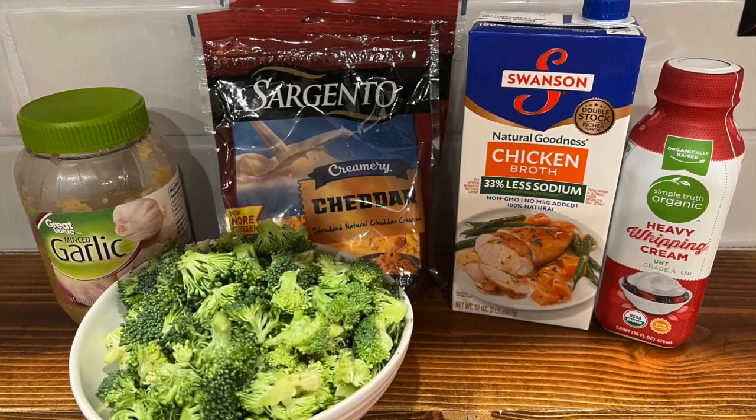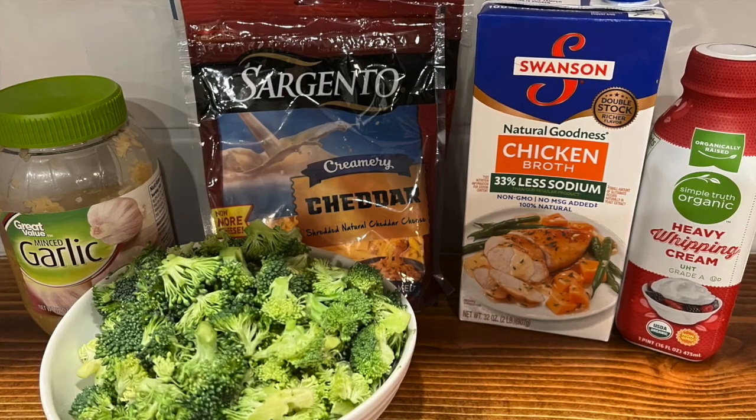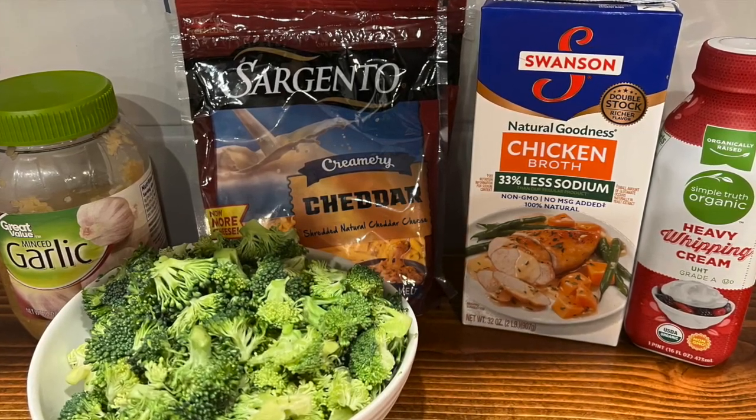Hey, here's what you need! Four cups of broccoli. Four cloves of garlic. Three and a half cups of chicken broth. One cup of heavy cream. Three cups of cheddar cheese.